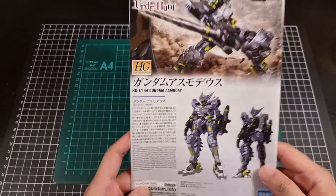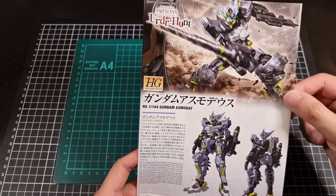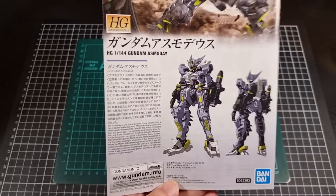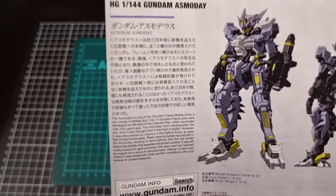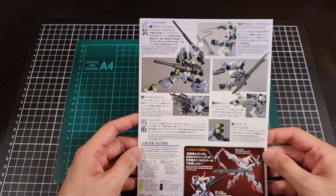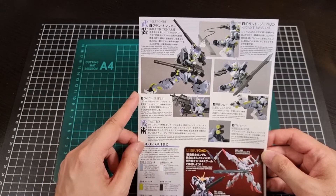With everything now out of the bags, here we have the front of the manual. The top half is a nice image of the Asmodee with less of the front box lettering in the way, and we have a front and rear line art shot as well. The green is starting to warm up on me — it's in the right spots. We also have a fuller blurb of the Asmodee. Turning to the back, we have the lineup and weaponry we've already seen on the outside of the box, now going into a bit more description.